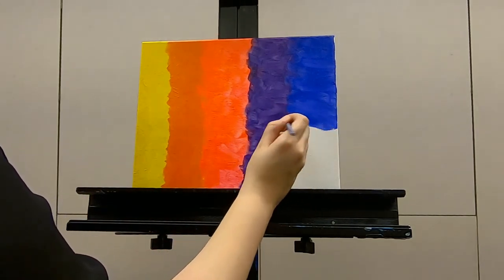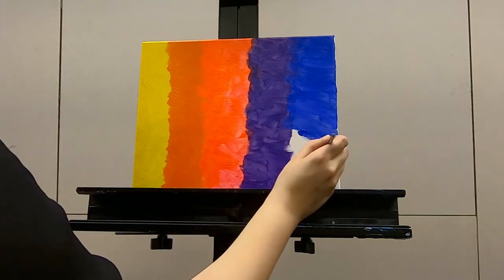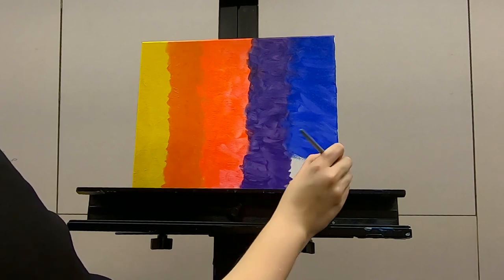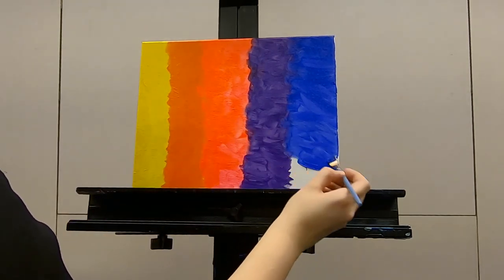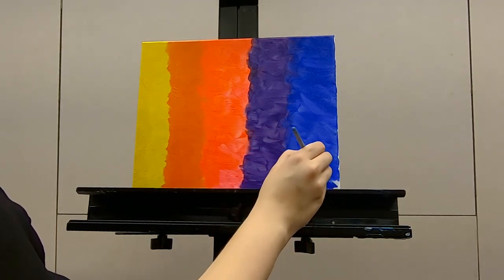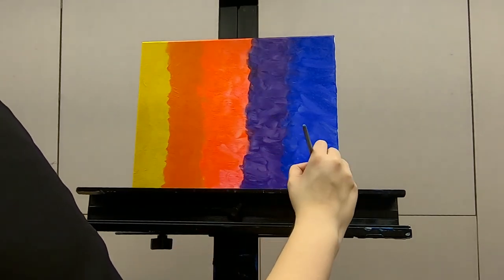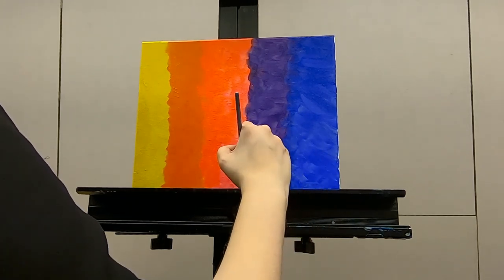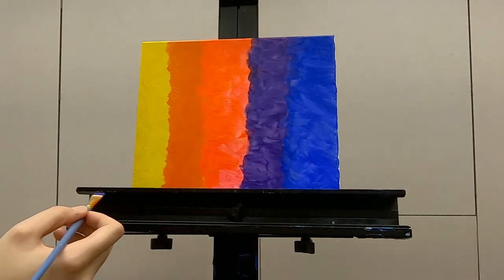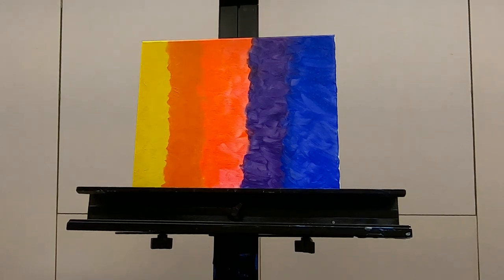Since we're using acrylic it dries super fast — over here we're almost dry, it's very tacky. There's a hole in the painting — there we go. So what you'll do is let that dry for a bit and then we'll go on to the next step. I'm going to let it dry for a second and I'll see you in a minute.